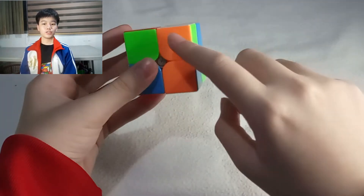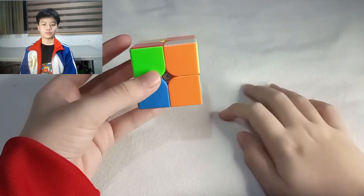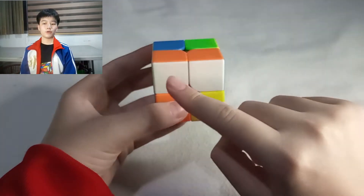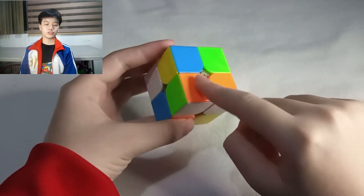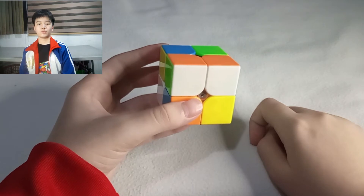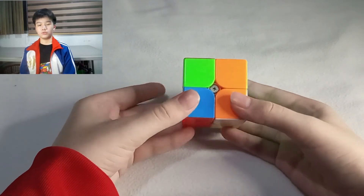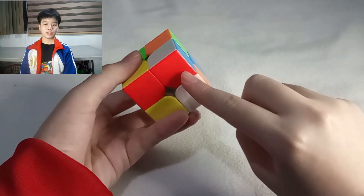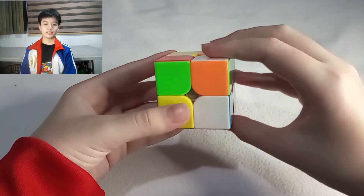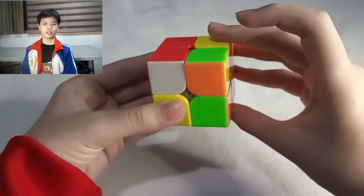The second step is to find another piece with white that shares a color, apart from white, with the solved piece. For this piece to be solved, the white square should be on the bottom, and one of its colors apart from white should be beside the matching color of the first solved piece. To do this, place it in a position in the top layer aligned to its correct place, then hold it so you can move it with your right hand and perform the first pattern until it goes to its correct spot.